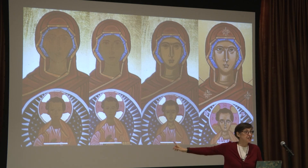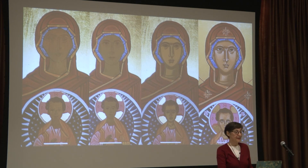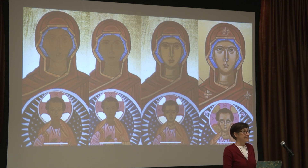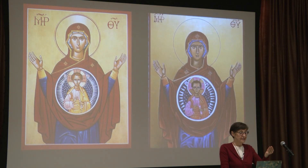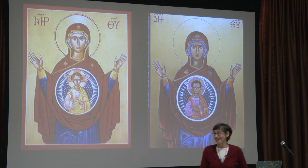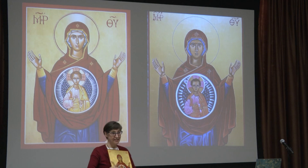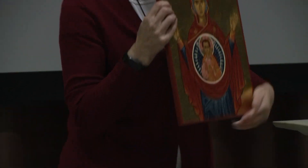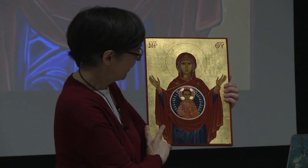The same layering process happens to Jesus and to the robes and everything. Notice in the last one she finally has the stars on her robe. This next image is the model we were given at the beginning of class, and then this was mine. Pretty good — one of my better ones. That was super fun, and the icon is here today if you want to look at it up close. It actually has real gold leaf around it, and the little wrinkles in it kind of make it look old.